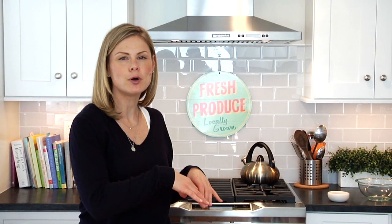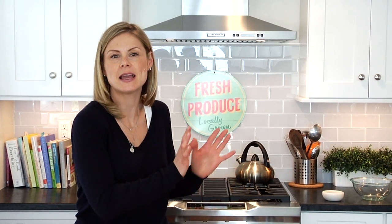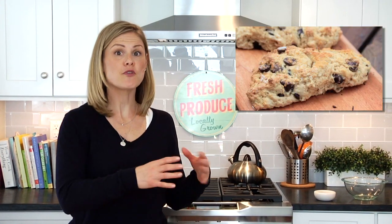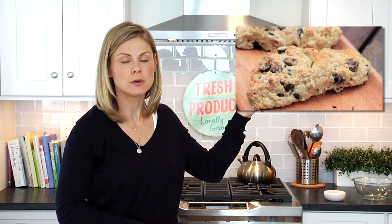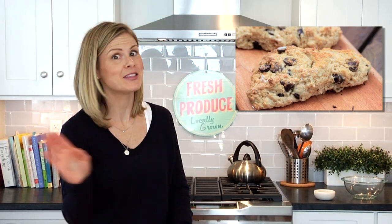If you wanted to put this all together to make a nice little buffet brunch for mom on Mother's Day, here's what you could do: set out your asparagus and Swiss frittata, a simple green salad tossed with a nice light vinaigrette, some fresh fruit, and of course for good measure my clean and delicious chocolate chip scones. All of that with some fresh hot coffee and your mom will be in seventh heaven.